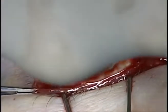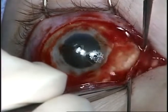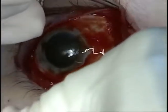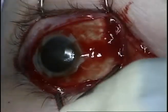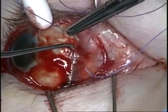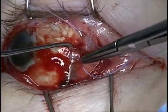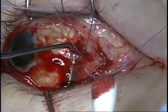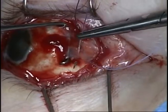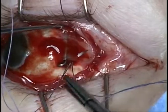The medial rectus is then hooked with a von Graefe muscle hook and transferred to a green hook. The muscle is then tagged with a double-armed 5-0 Vicryl suture on a spatula needle, placed in a locking fashion. The medial rectus is then disinserted from the globe with a stump remaining for future traction suture.